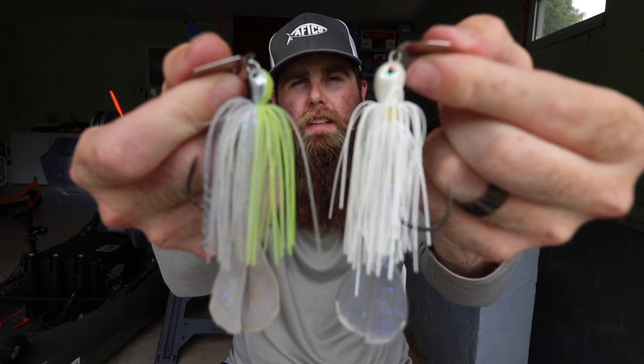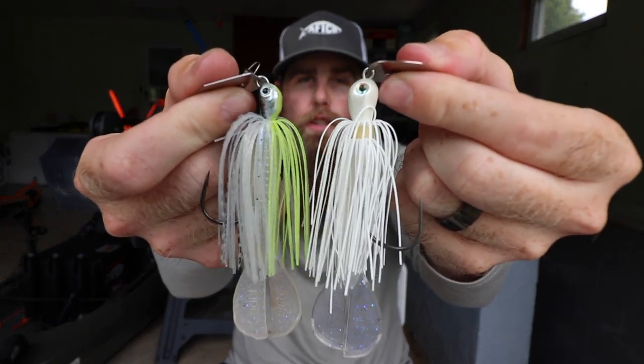What's up guys, it's Alex and today I'm going to answer a question that I get all the time, and that is Strike King Thunder Cricket against the Z-Man slash Evergreen Jackhammer. So let's talk about these two baits because it's a question I get all the time, and it really is a valid question because these are both really the big players in the bladed jig market right now.